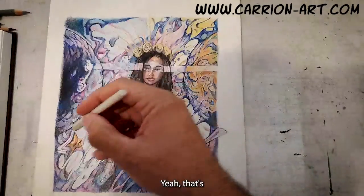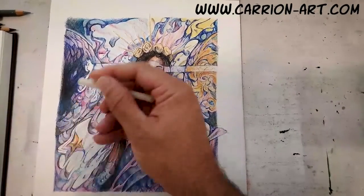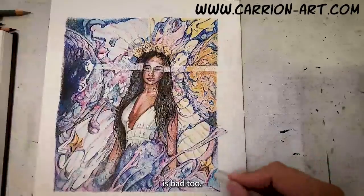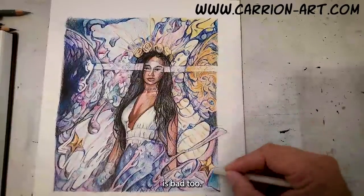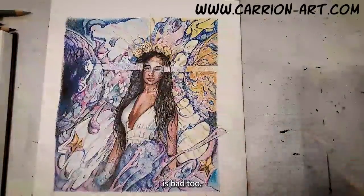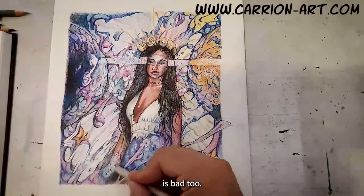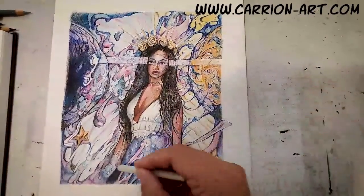Baby oil — yep — and it doesn't stink as bad either. See how it kind of really takes a lot of the white out of it.